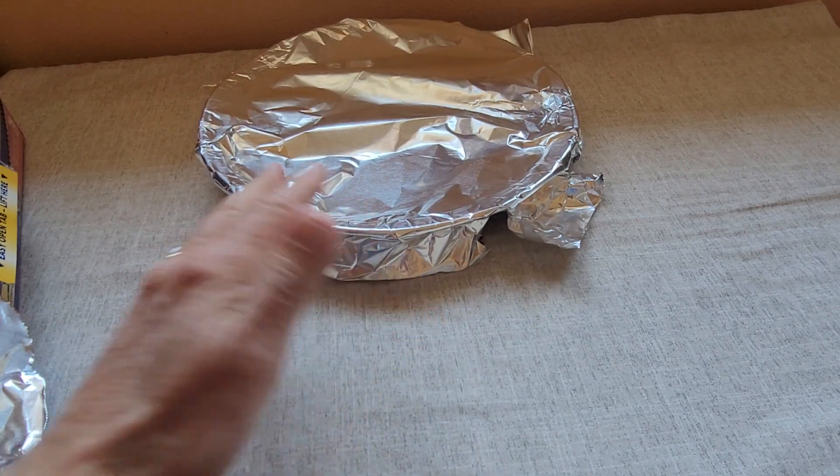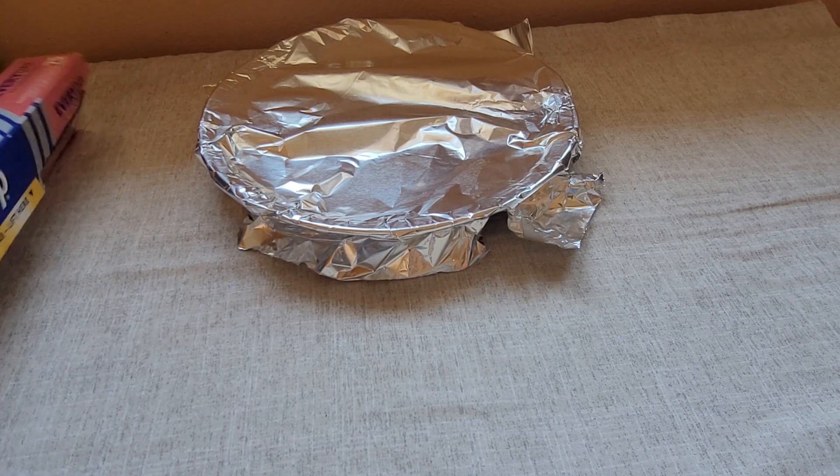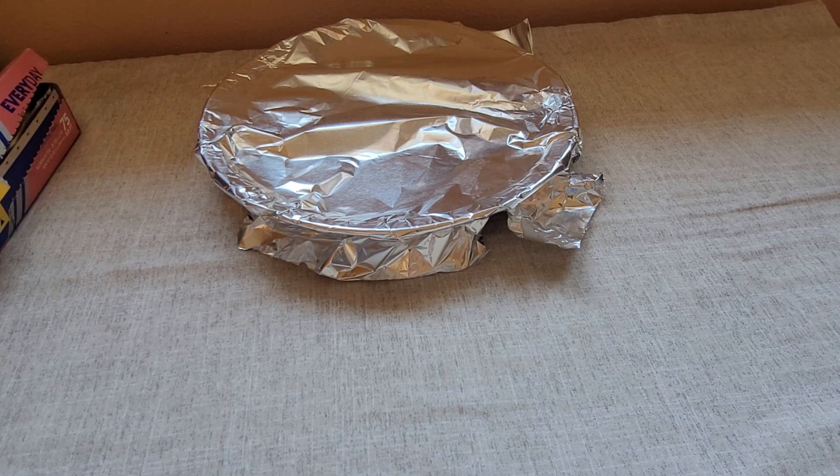It just helps to hold the moisture in on whatever I am baking in the oven. And so it's for these reasons that I really like the Reynolds Wrap Aluminum Foil.